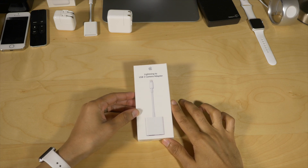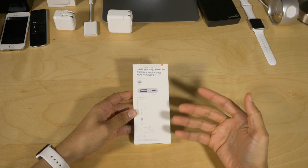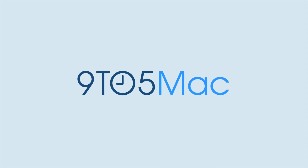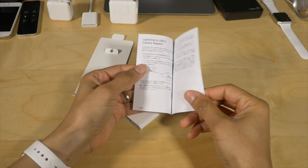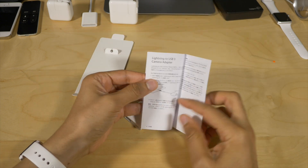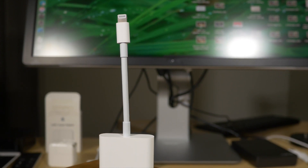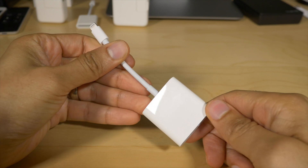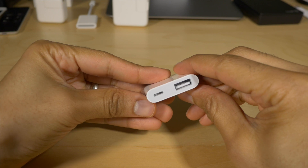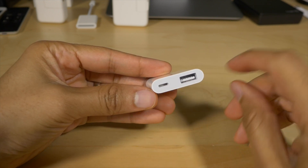In this video, we go hands-on with Apple's new Lightning to USB 3 camera adapter, and I think you might like what we find. Apple's new Lightning to USB 3 camera adapter was specifically made with the 12.9 inch iPad Pro in mind because it supports USB 3. Unfortunately, the 12.9 inch iPad Pro is the only iPad that supports USB 3 transfer speeds, but that doesn't mean that this adapter is not useful with other iOS hardware.